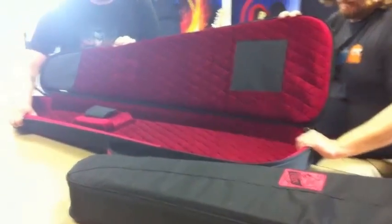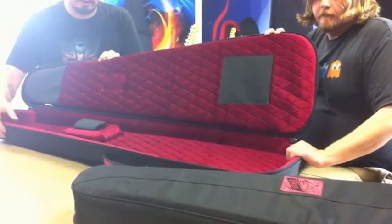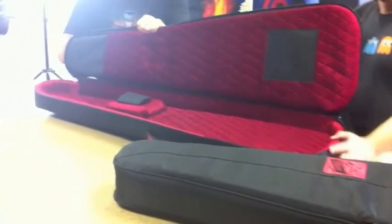We've listened to the consumers and they're telling us that they love our cases, and they've been asking for just a little bit more sleek — more of a gig bag kind of feel with hard shell characteristics.